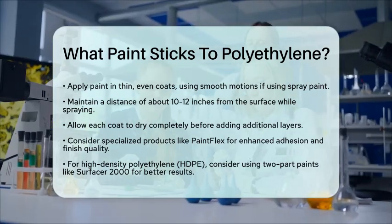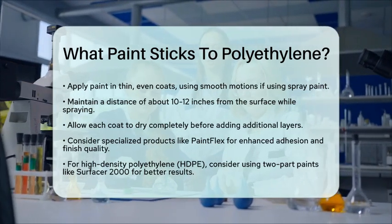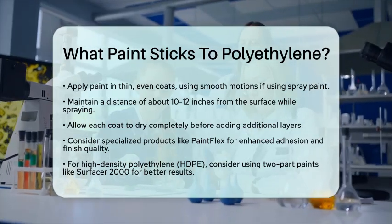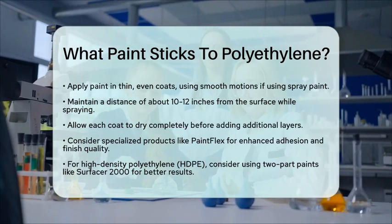In summary, to paint polyethylene successfully, you need to clean and sand the surface, use a primer designed for plastics, choose the right paint, and apply it in thin coats. With the right preparation and materials, you can achieve a durable and attractive finish on polyethylene surfaces.